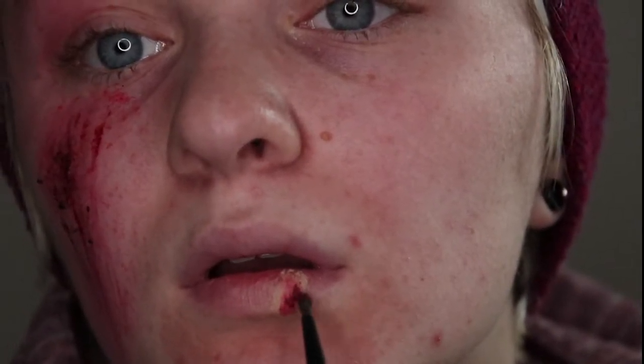Next you want to take red and black face paint mixed together and put it in the middle of that red to add more dimension. And then to add even more dimension and texture, you're going to want to place the clotted blood mixture in the center of the darker red face paint.